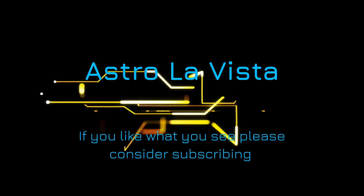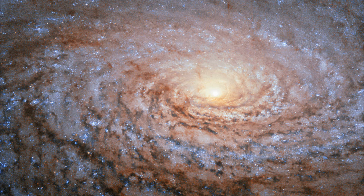Hello, welcome back to the channel — or welcome to the channel! My name's Chris, and tonight we're going to be imaging M63, the Sunflower Galaxy. This is what's called a flocculent galaxy, because the spiral structure isn't really well defined. Flocculent kind of means fluffy, so it's a fluffy galaxy — it looks a bit like a sunflower.